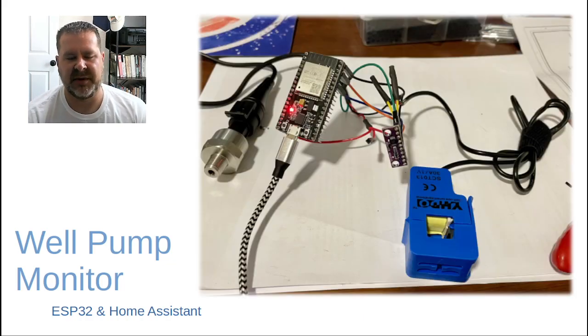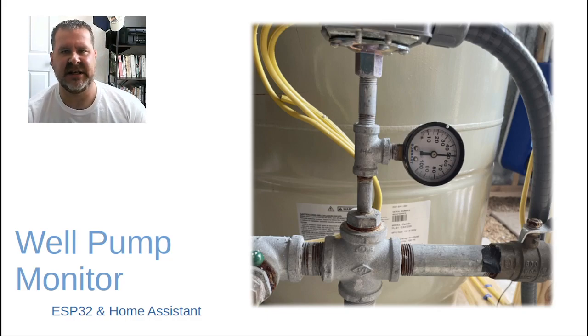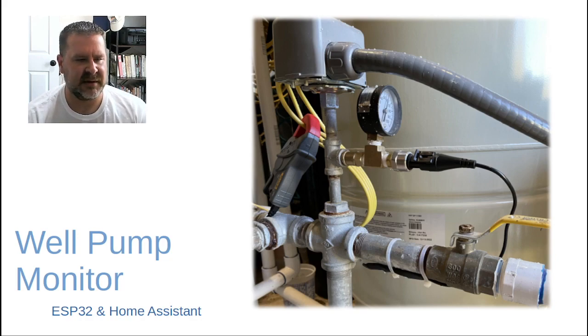Here's what it all looked like prototyping it — proof of concept before I actually deployed it. The final mounting location is inside one of these clear boxes that I mounted out in the well house. Don't pay too close attention to the colors, because there are some connections behind the ESP32 on the breakout board. Here was my existing setup — pretty basic, with your on/off pressure sensor and the well gauge itself, which you'll use as a reference to calibrate your sensors.